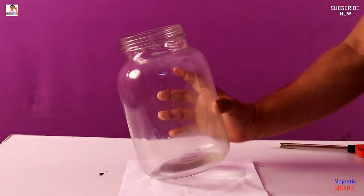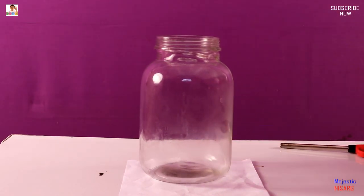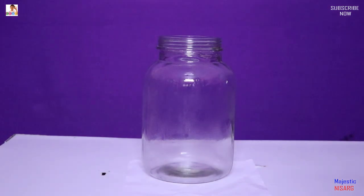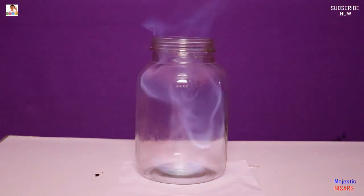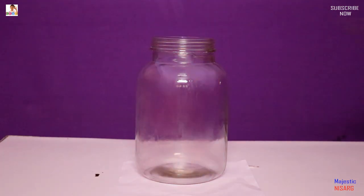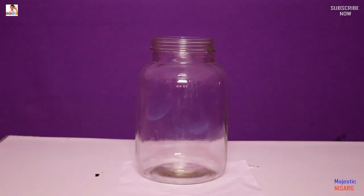Then it works. I'm going to shut the lights so you guys can see. Light it up!